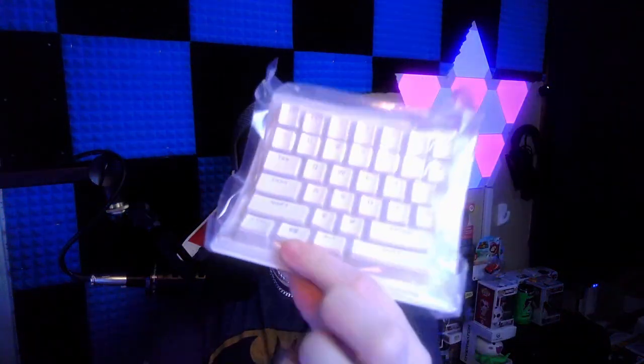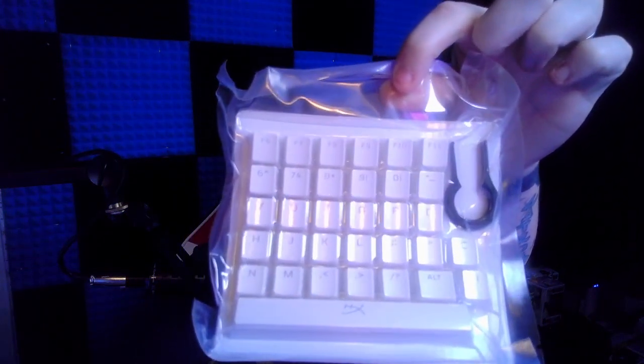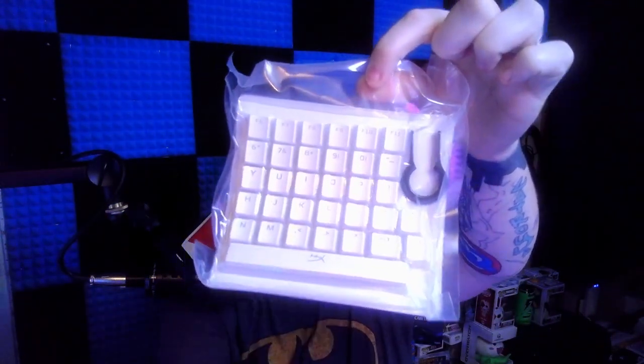These are all vacuum sealed when you get them. That's all you're going to get — two little packs inside. You get your little instruction manual, and then one sleeve of keycaps, a second sleeve, and a third sleeve which is going to have your keycap puller in it. They all say HyperX and all that.